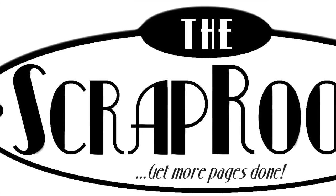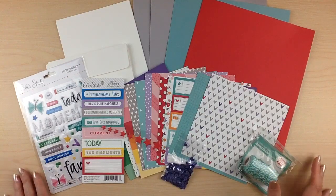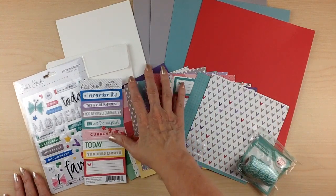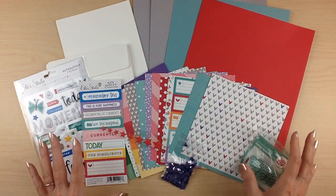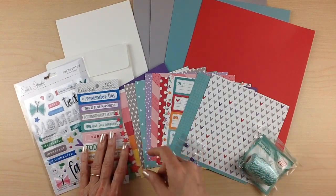Hello and welcome to The Scrap Room. I'm Tina Gill with your August Cafe card kit. The card kit comes out every other month and includes enough product, card bases, and envelopes to create six cards plus more. This month is just jam-packed full of products, so you're going to be able to create a lot of cards and a lot of projects with this month's kit.